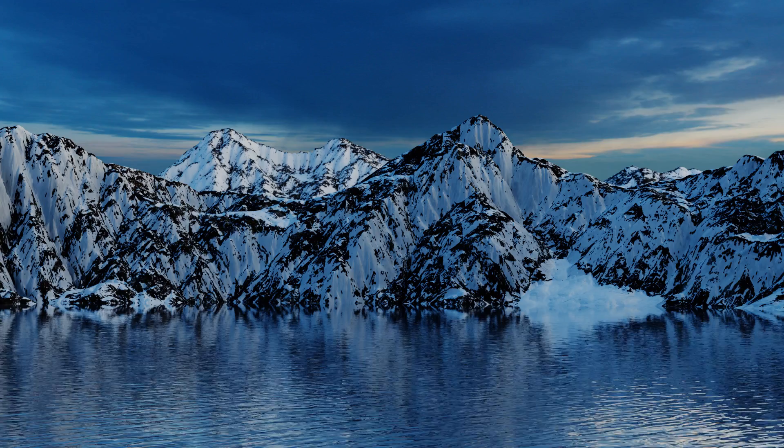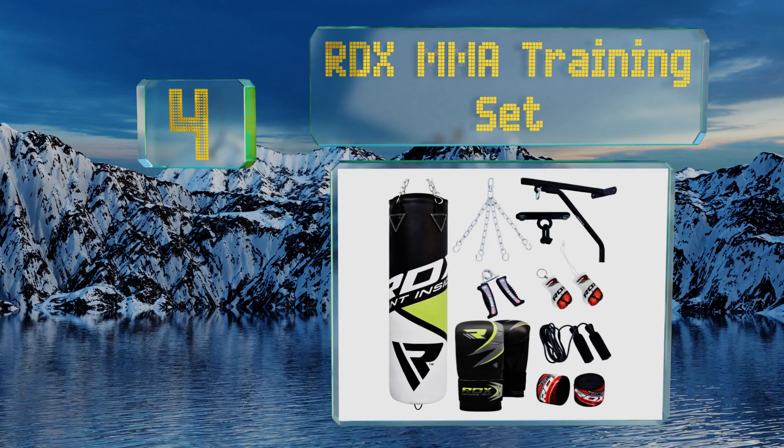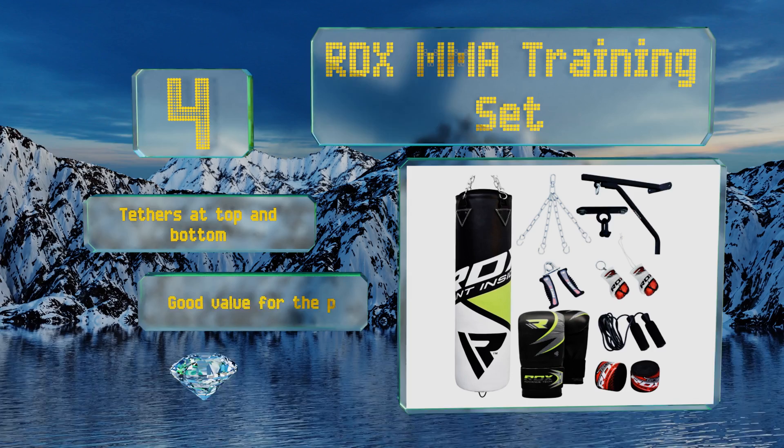At number four, in case you don't already have an exercise room bursting at the seams with gear, the RDX MMA Training Set comes with the whole kit: a fabric-filled weatherproof heavy bag, hanging hardware for wall or overhead mounting, gloves, hand wraps, a grip trainer, and a jump rope. It also includes tethers at the top and bottom and is good value for the price. It's suitable for indoor or outdoor use.